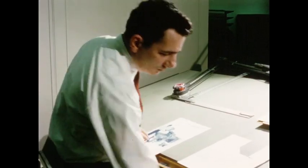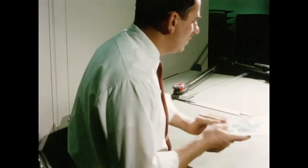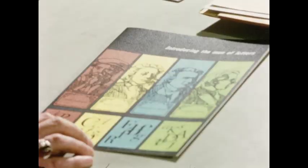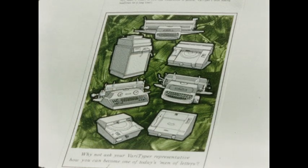We know that graphic arts people think of quality first — the quality of such men of letters as these. With Verityper, this quality is available to anyone.